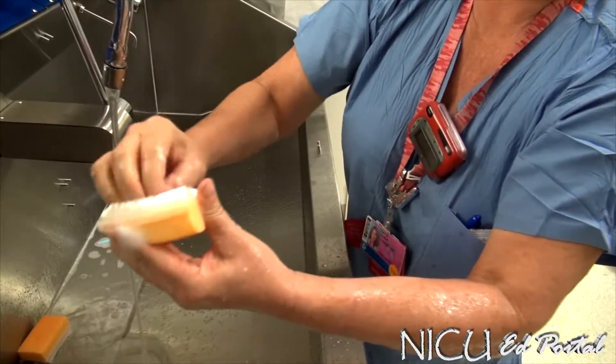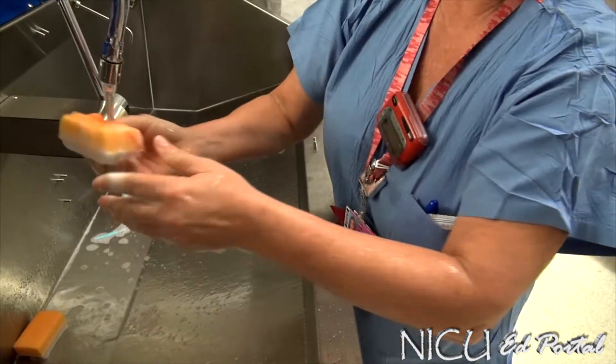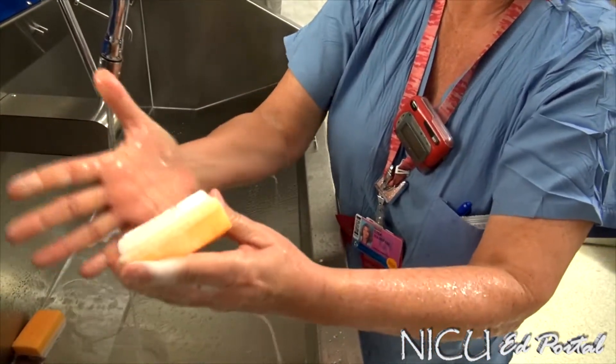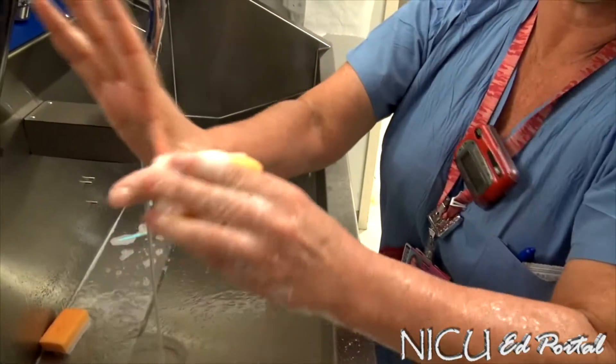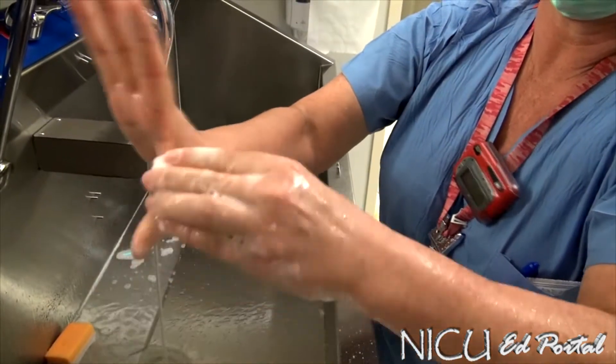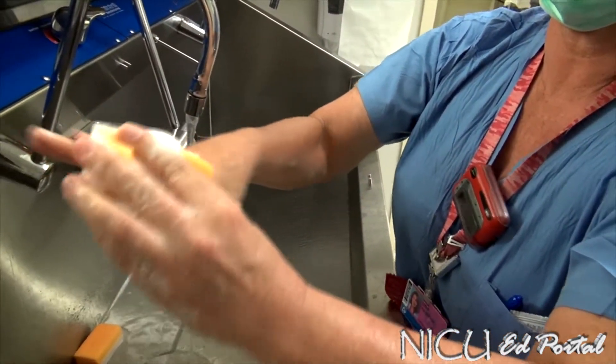Try to get into all little areas for that 30 seconds. Then you start with the scrub side, scrubbing each plane of the fingers, starting here on one side for five strokes — one, two, three, four, five — including the webs of the fingers, then moving to the other plane on the next finger.